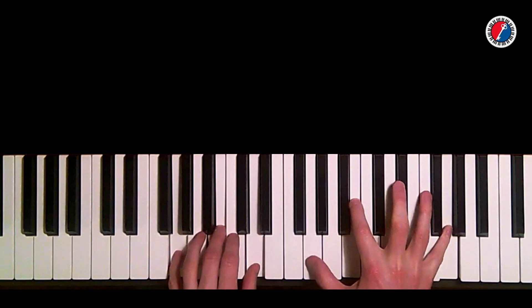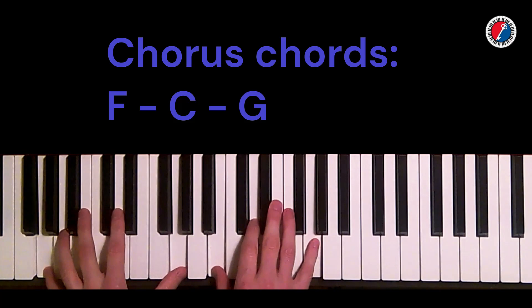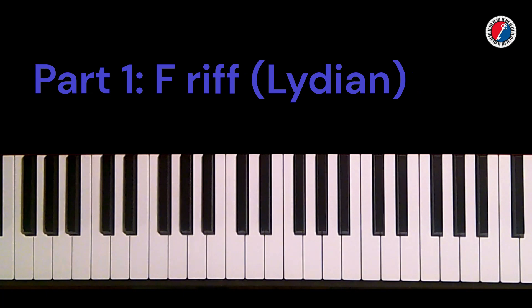This riff occurs in transitioning into the chords for the chorus section of the song. We're going from a G to C vamping in the verse to the chorus, which is F, C, and G. Keith really wants to announce that transition. He does that by thinking about it in three distinct parts: a riff over the F, arpeggios over the C, and another line over the G.